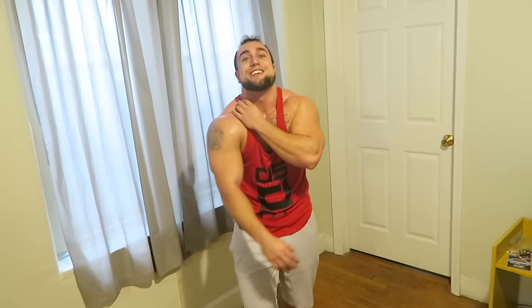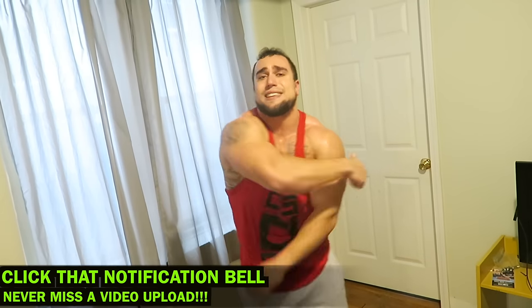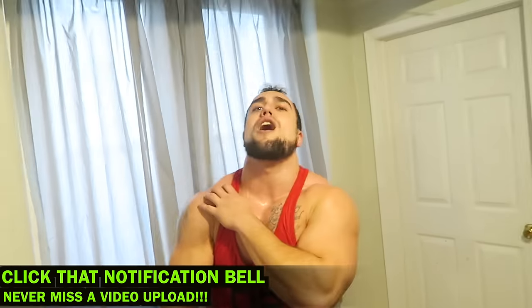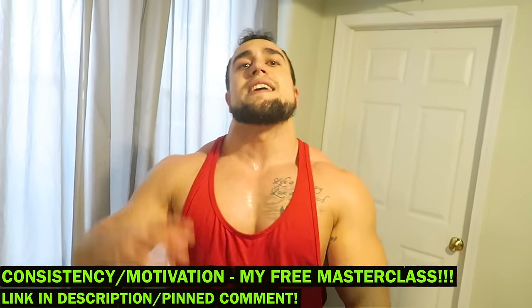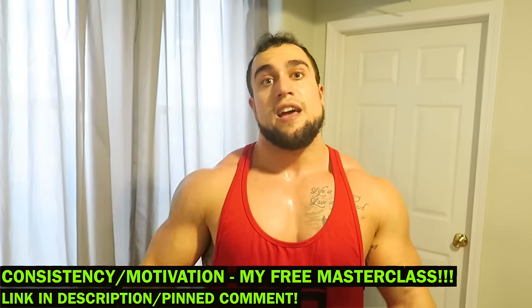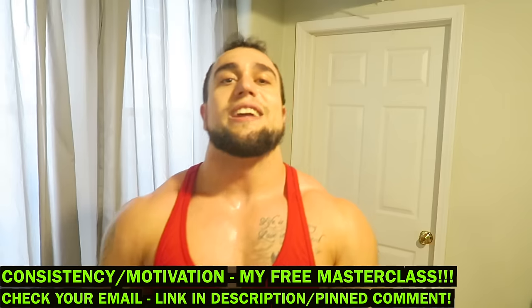Holy crap guys — your arms are going to be freaking hanging after that. Smack that thumbs up button for me if you haven't yet. Your shoulders are going to be on fire. Leave a comment and remember — video number three of my masterclass is now live. If you haven't registered, first pinned comment or description to opt in. If you're already registered, make sure you check your email because you've got a message waiting. Peace aliens.